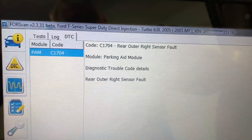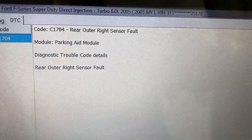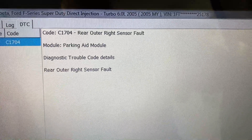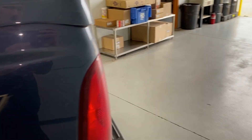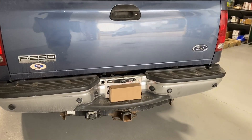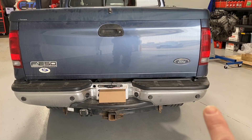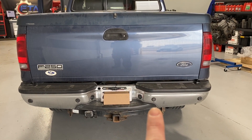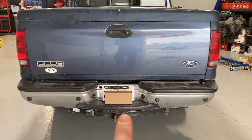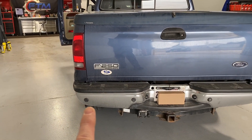The only code found was C1704 — rear outer right sensor fault. Very simple: it's the passenger side outer sensor. There are four sensors back there and that's the one it's seeing as failed. The right rear outer is that one right there; the right rear center, left rear center, and left rear outer are the other three positions.